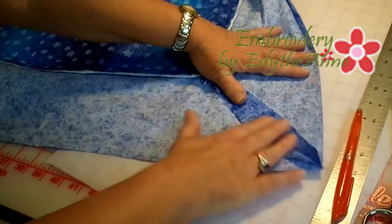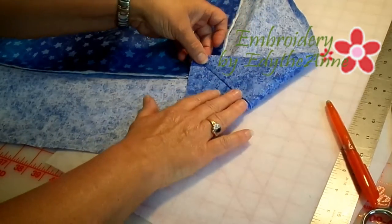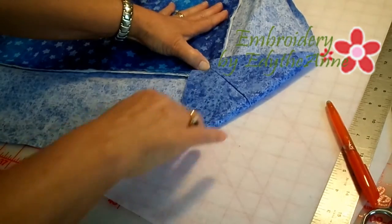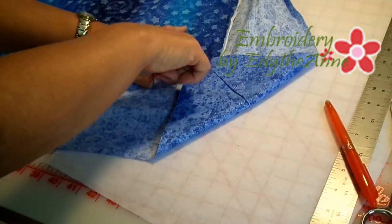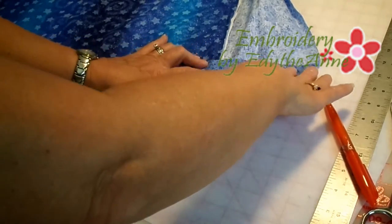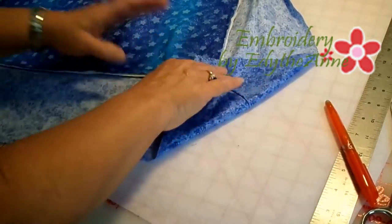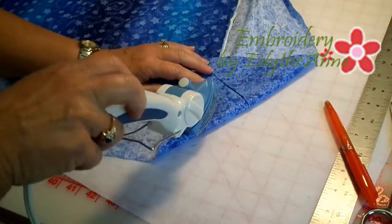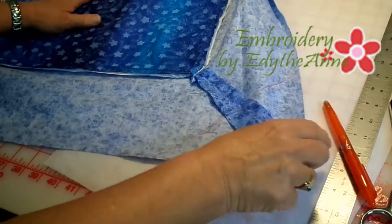Once you have your seam allowance trimmed, take it and fold it back in two and two so it folds in to the corner where it has created a triangle. Take your iron and press again on that corner, then unfold.